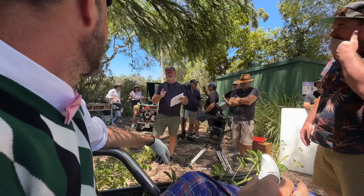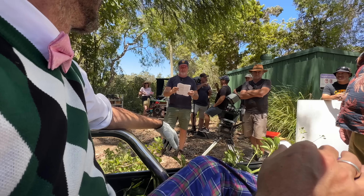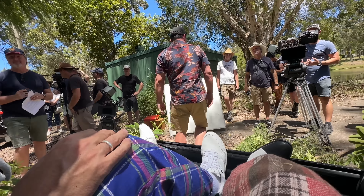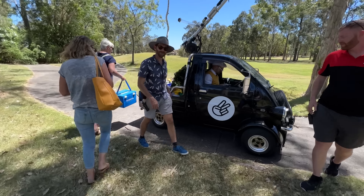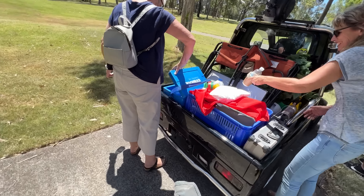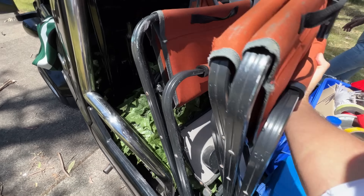Marty's got the line. Do you think we'll get the deposit back on this? From stunt vehicle to practical ute - the midget is now being used to carry all of the gear back to base camp, proving once again why it is the best vehicle on this film set by far.